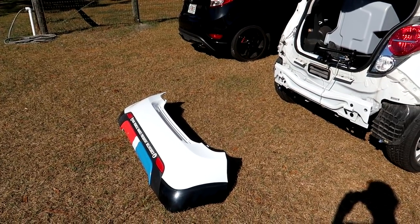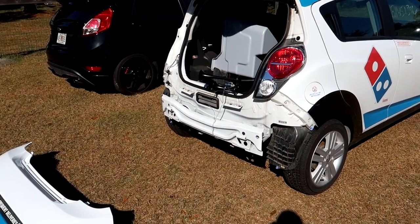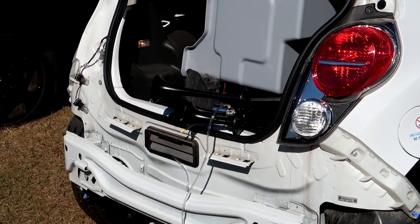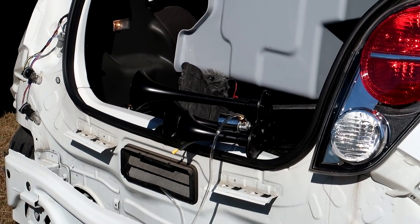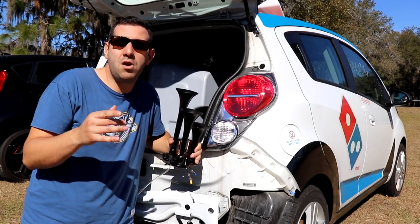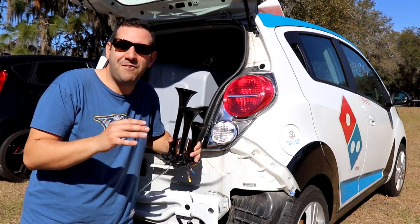Before I reinstall that rear bumper, there's a big reason I've been leaving it off — a lot of you have figured it out. We are going to be putting on a set of train horns or air horns. I can't wait for this one. Now if the graphics on this car weren't loud enough already, the guys over at Banggood.com thought it would be a good idea to send me this air horn kit. It should be a lot of fun.